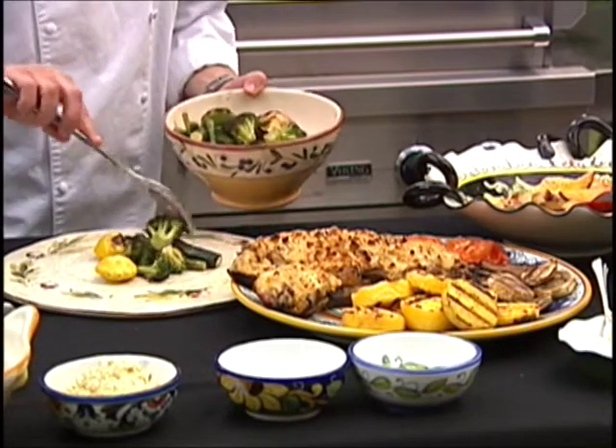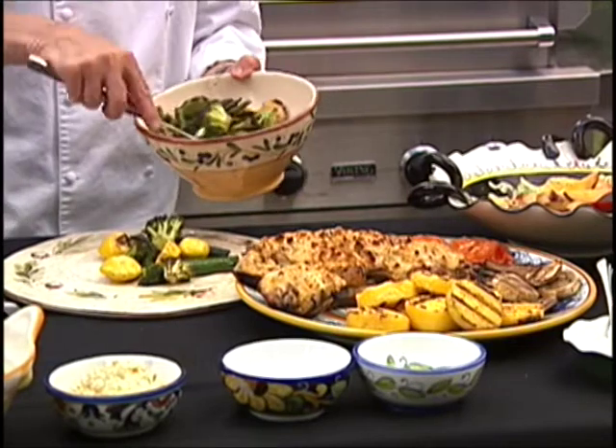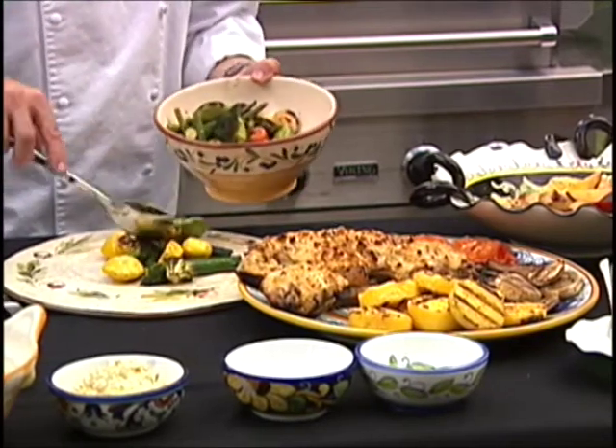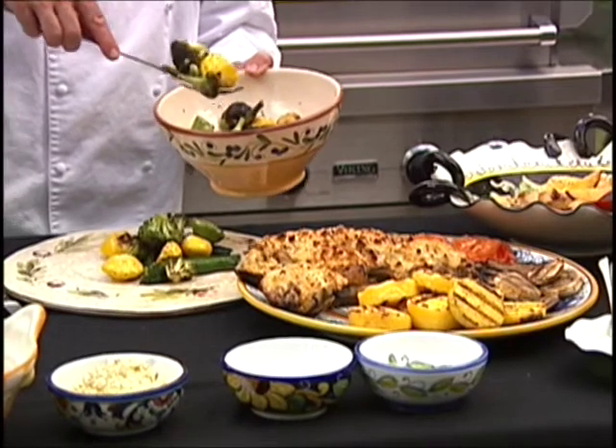Baby vegetables are just so gorgeous. Remember, the only thing we did ahead of time was really to bone that chicken, which just took a couple of minutes.